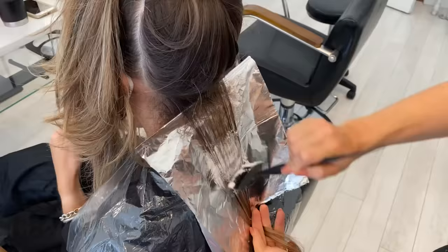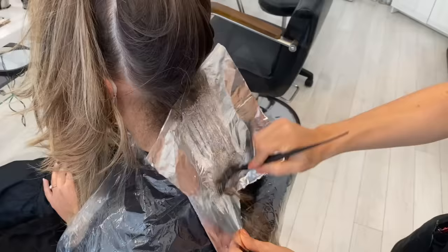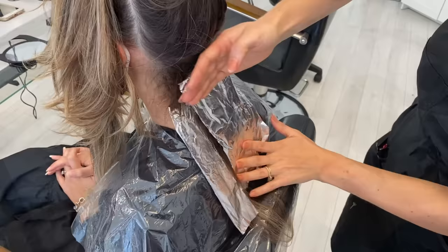Now I'm taking a slice up the center of the head and completely saturating it and blending it into the tees. I'm also using a full piece of foil — I haven't cut this at all, I literally just pulled it out and flattened it. This is a really good trick for somebody who has long hair and you need to get that full section painted.